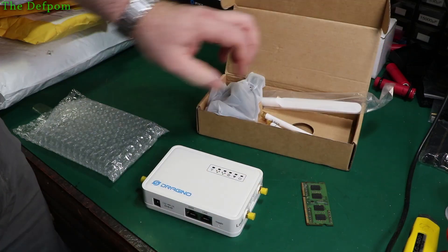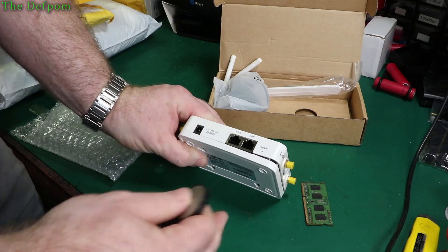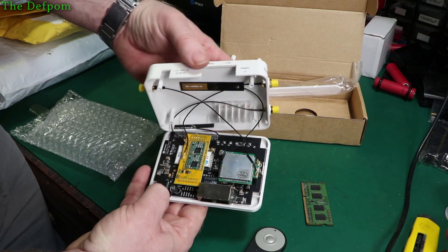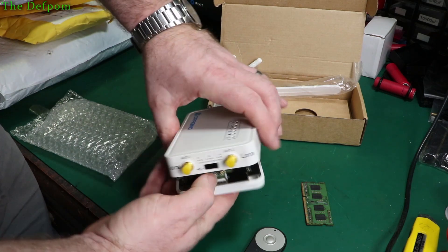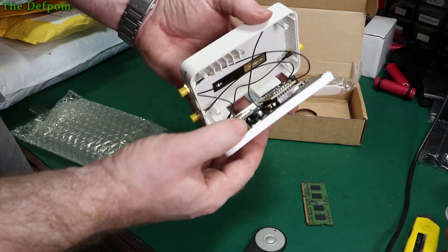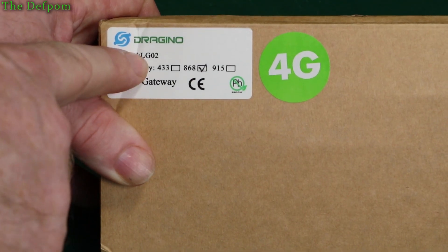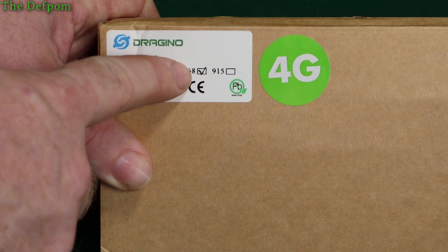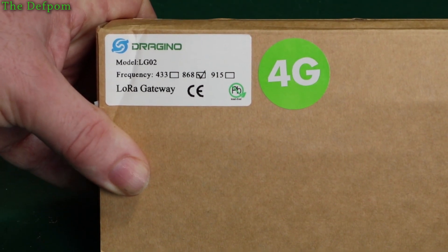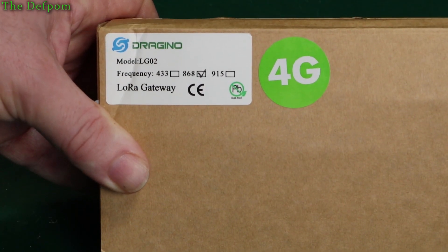I've always got a get-out-of-doubt option. So that'll be something I'll be playing with. The reason the case is left open and badly moulded is that you're supposed to put a SIM card in here for the 4G — so there's a slot there, underneath that card. You put a SIM card in and it makes it wireless through 4G as a backup system. The model number is LG-02 and this is 868 MHz, which is the one I've chosen. I think I can also do 433 MHz as well, so I'm probably going to do parallel LoRa networks or something like that.